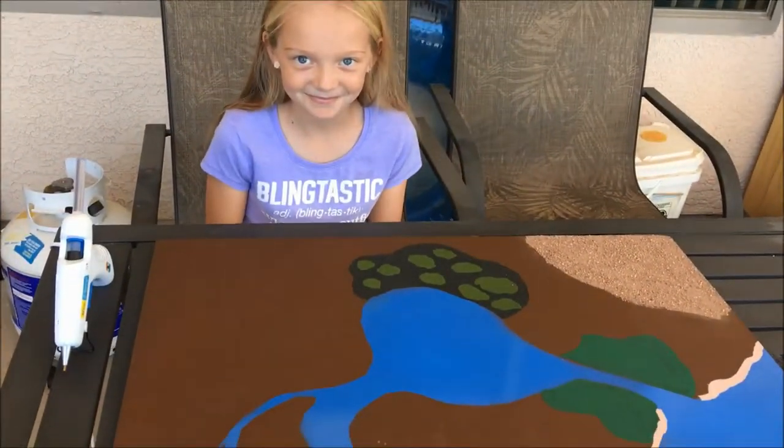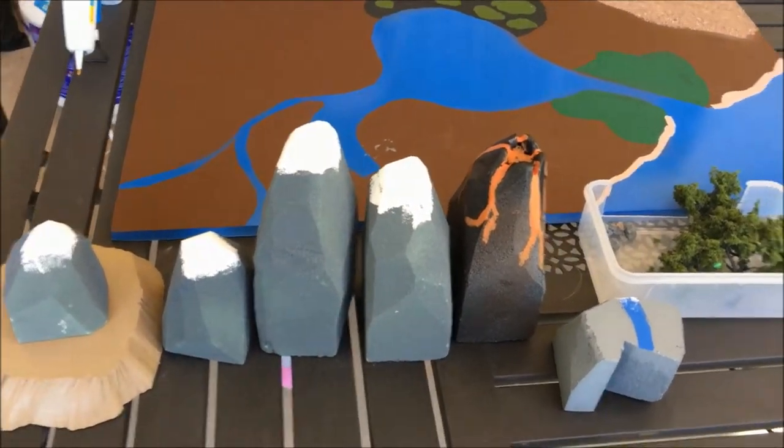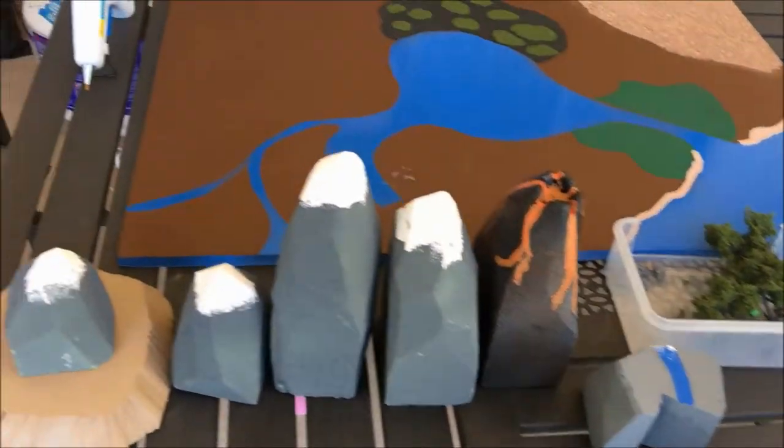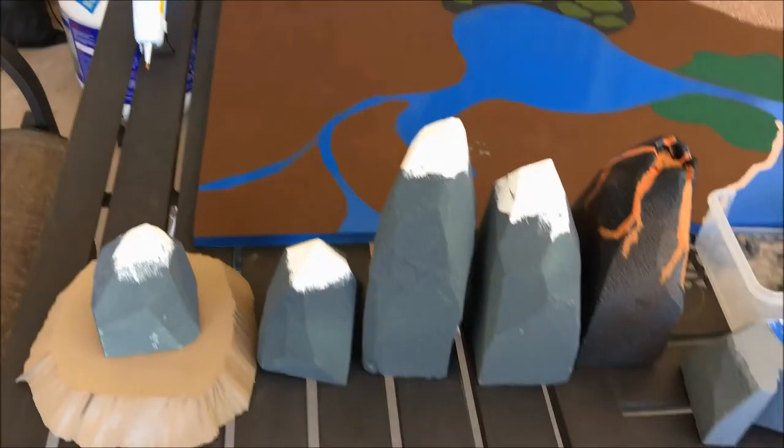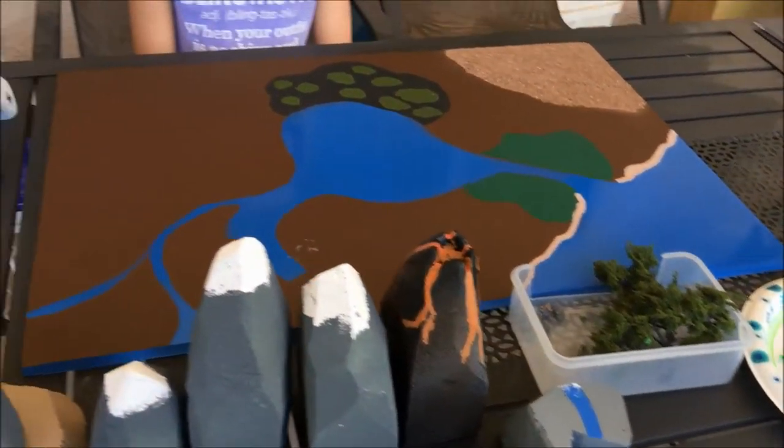All right, Ava, ready for final assembly! How many days have you spent working on this? Three days. All right, we've got the hot glue gun and all your parts — let's roll!